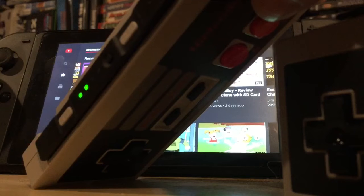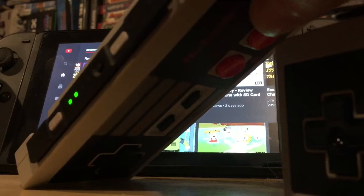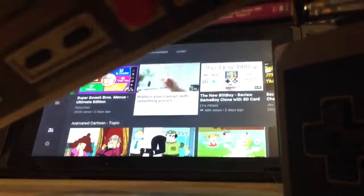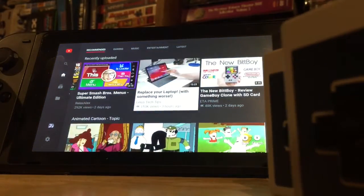In Switch Online, you can use those top buttons to access the save state menu, or to go back to the home menu. These controllers do work in other things, other than just the Switch Online NES games. I've even been told that they work in Mario Kart, but I haven't had a chance to test that one out for myself.